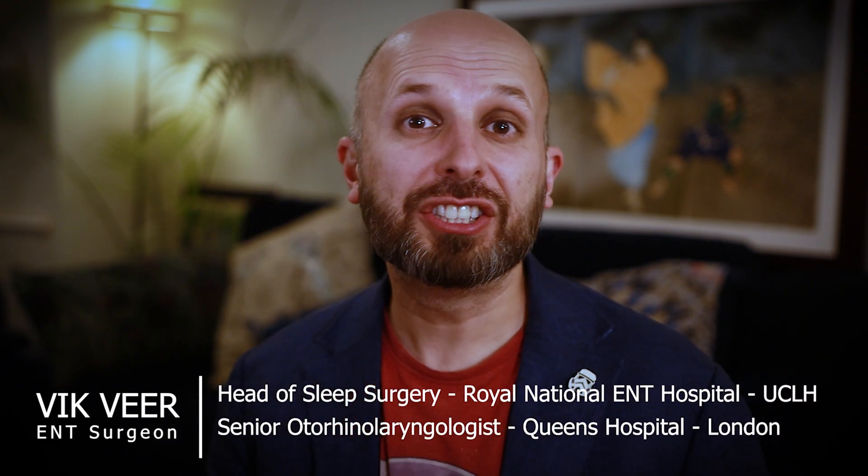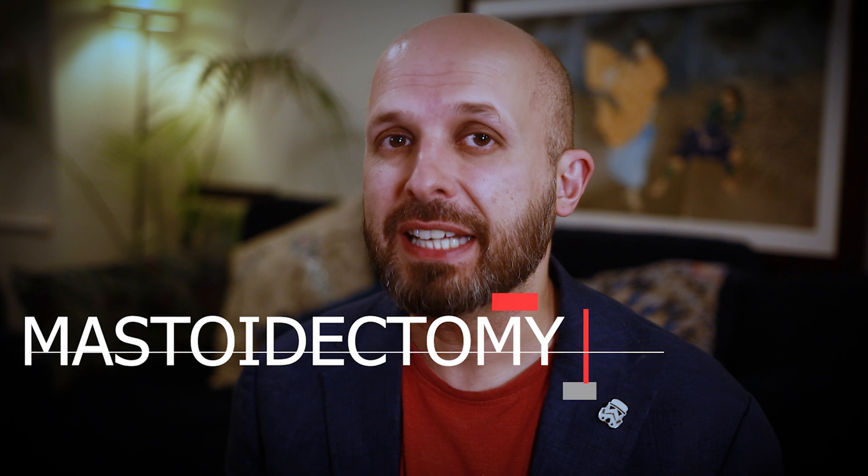Hi there, my name is Vic Beer. I'm an ENT surgeon working for the NHS in central London, and today I want to tell you about a mastoidectomy.